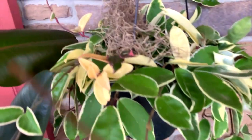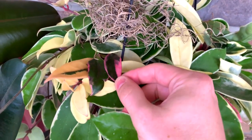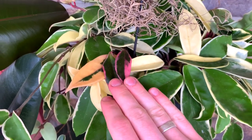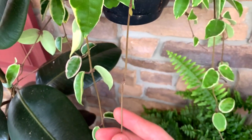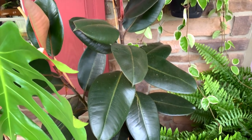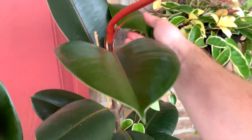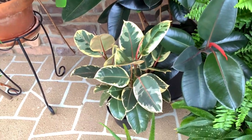Then this is a heartleaf philodendron, a Boston fern that's absolutely huge, and this is a Hoya carnosa tricolor or crimson queen. You can see why it gets its name — it has white variegation, green foliage, and also this really interesting pink variegation. And these stems are actually pink on certain ones. This is a regular Ficus elastica here — definitely needs a good wipe down but it's pretty happy, with new leaves coming out the top.